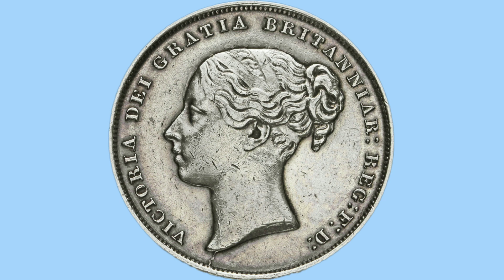Moving on to the obverse, we can see a portrait of the young Queen Victoria. This is the young head portrait, or the bun head portrait, done by William Wyon. The initials WW can be seen on the truncation of the Queen's neck. Around her is a legend in Latin.